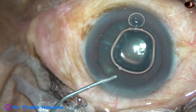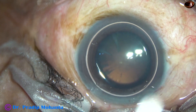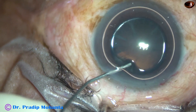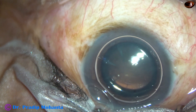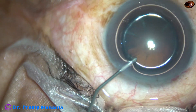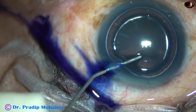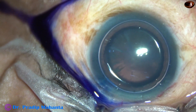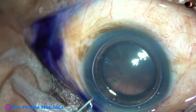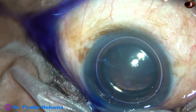An air bubble is injected. And now a bit of phenocaine, which contains tropicamide, phenylephrine and xylocaine, is injected in the anterior chamber. The anterior capsule is stained with trypan blue dye underneath this air bubble. A little bit of adrenaline is also injected to maintain the dilatation of the pupil.